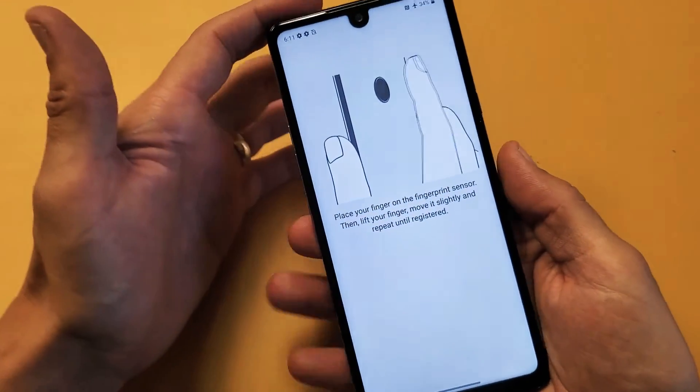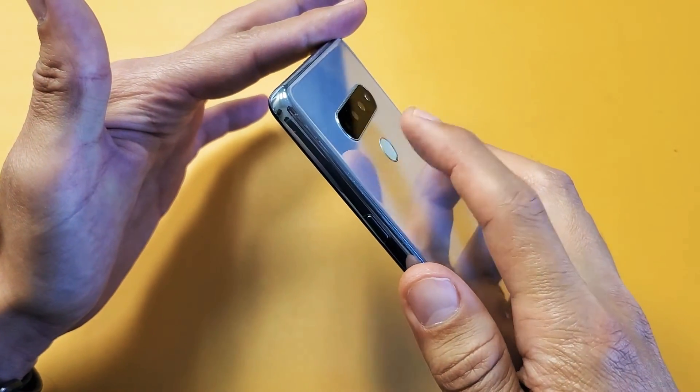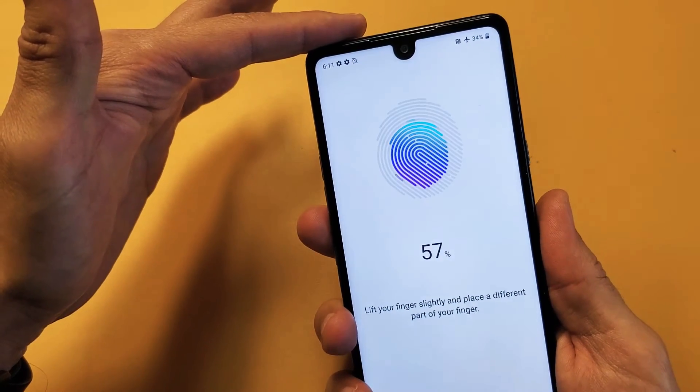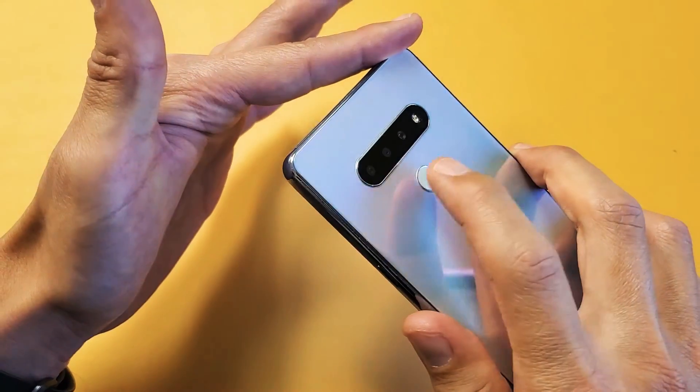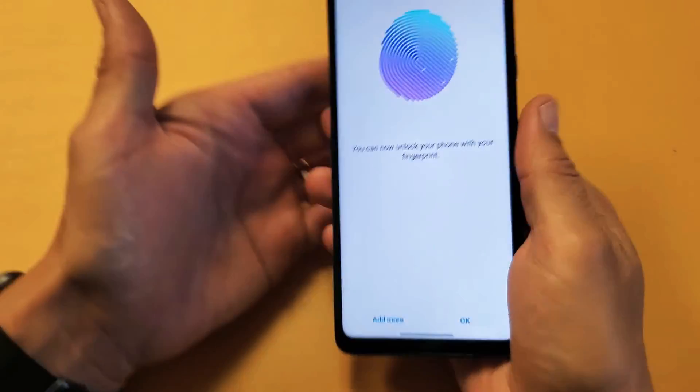Now it says place finger on the fingerprint sensor. What you want to do is just repeat — touch it, put your finger all over there, keep going, each time putting your finger in a different area, and just keep on going until it's complete.